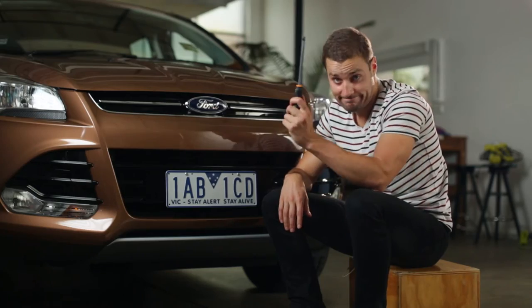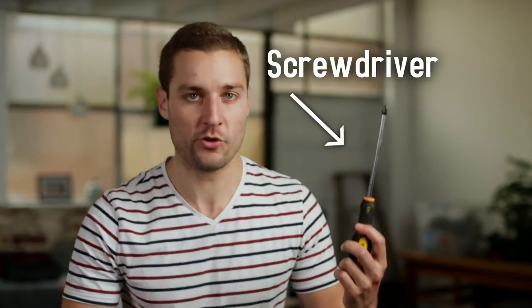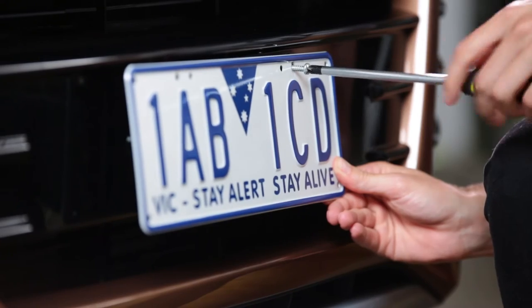And now you're ready to attach your plates. Firstly, you've got to remove your current plates, and you can do that by using an extremely high-tech piece of equipment known as a screwdriver. Rotate the screwdriver anti-clockwise, and if you don't know what anti-clockwise means, just turn it left, basically.